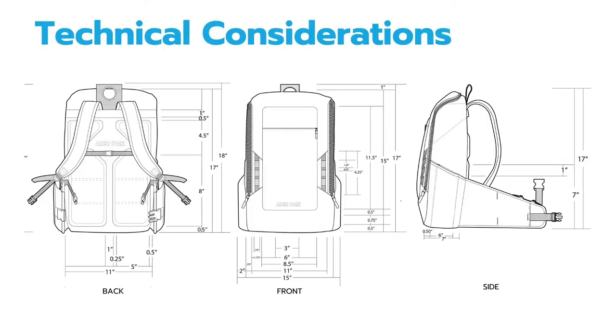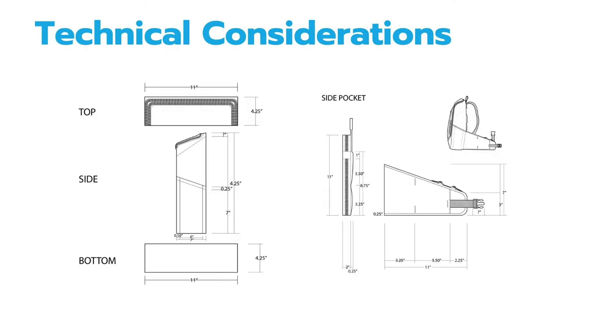Here are the technical considerations and orthographics, which show the backpack having an overall size of 15 by 18 inches, with more detailed orthographics showing the dimensions of not only the top, side, and bottom, but also the side pocket, which is 7 inches by 11 inches.